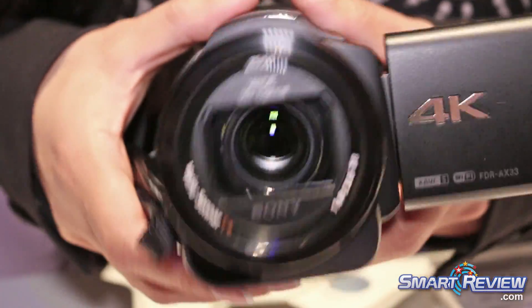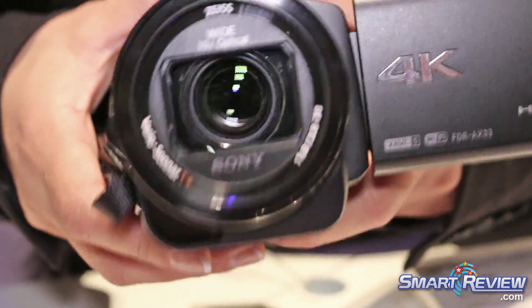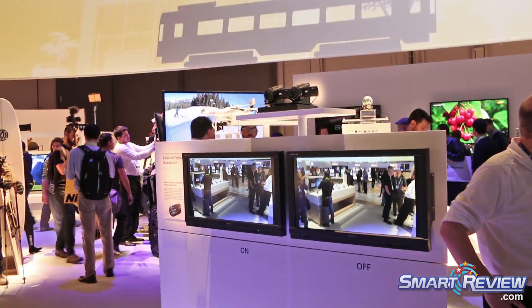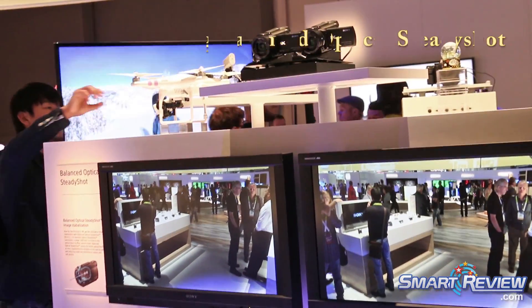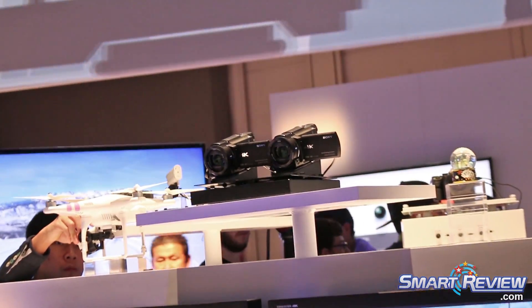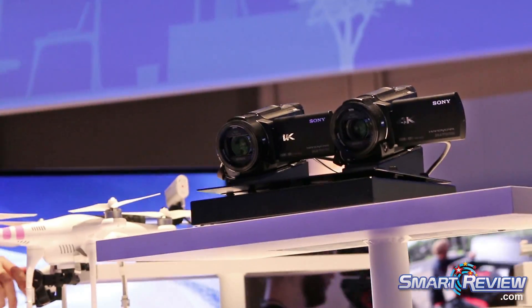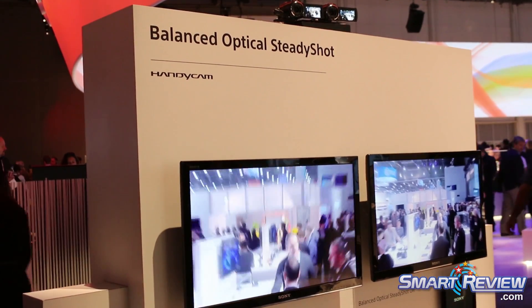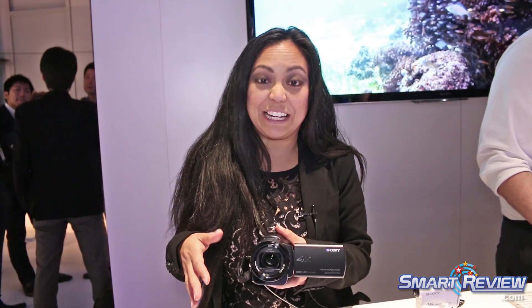I'm going to jump right to it because it's a super cool feature. As you can kind of see here as I move it around the lens is floating, and that's because the optical block is completely suspended within the chassis so you can walk, run and gun with this thing and also take advantage of the optical steady shot at 10 times zoom, 15 times zoom as well as 20 times zoom. The more zoomed in you are, you're going to get some really pronounced shake just by hand holding your video. We've countered that with balanced optical steady shot so we're really excited about it.